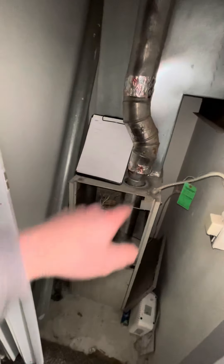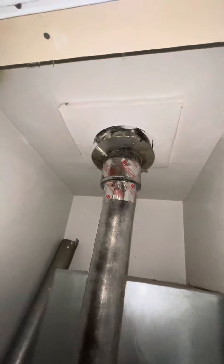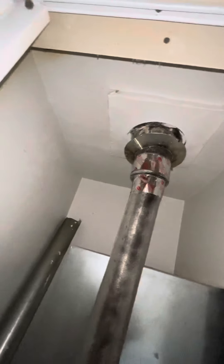It's got four-inch exhaust running all the way up and then it transitions to five inch. It's in really rough shape, so we'll most likely want to replace all of that all the way up to the rooftop. We might need a roof jack — I'll probably put that in for you guys as well.